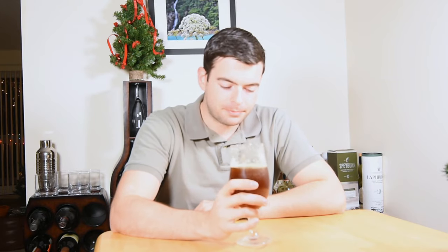Mouthfeel is right where it should be — medium-light. The water profile set this beer up to have a dry finish, and there absolutely is one. Because this is a maltier IPA than most people are used to, it's good to see that it still finishes dry and doesn't end up becoming a sweet, thick mess blended with hops — something you can get with double IPAs. This is quite drinkable.